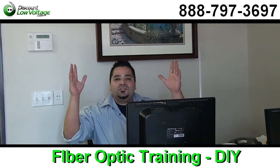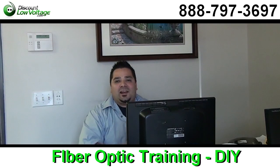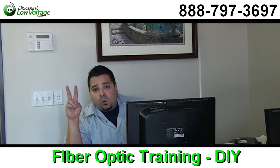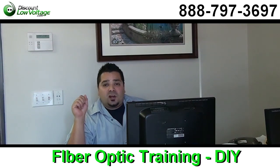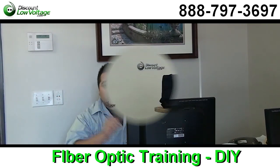Hello. So you found me on YouTube searching for fiber optic training. I'm going to give you guys a couple of pointers: one, to save you your time, and two, to save you the cost of your installation. Let's get to it.